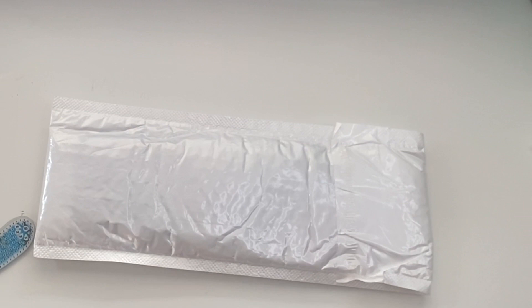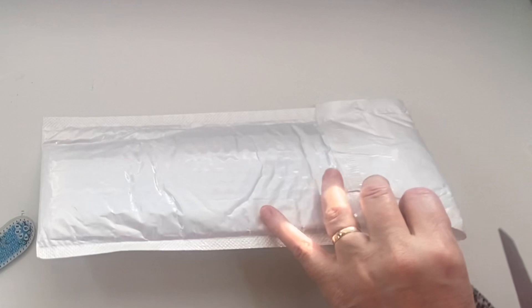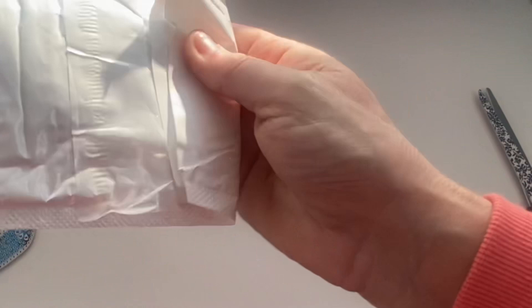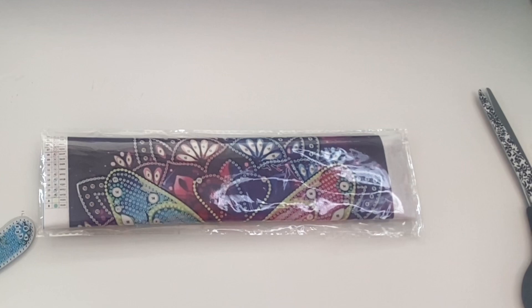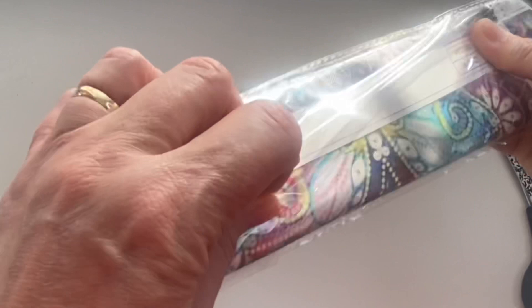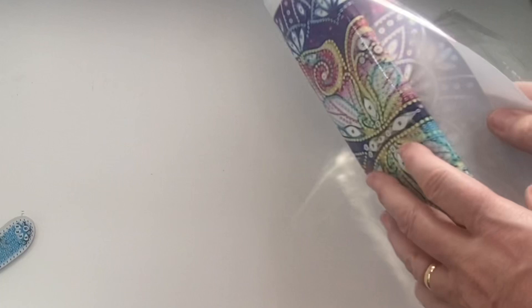Next we have this one — I can't actually remember what I requested, so let's find out! I'm really loving all the special drills and crystals rather than full-coverage ones — they get done so much quicker and they're just fun to do. I can't remember what this design is at all. There's a little printed chart inside — I don't think I've seen that before on any of these. It's going to be like a butterfly and a mandala.